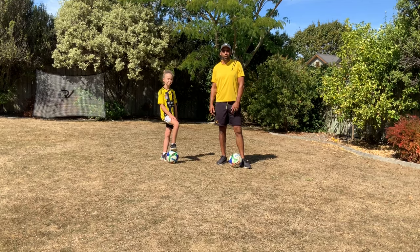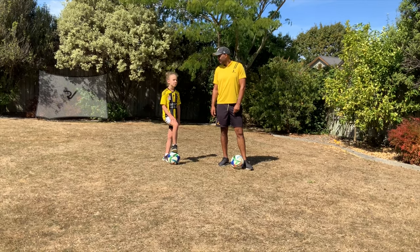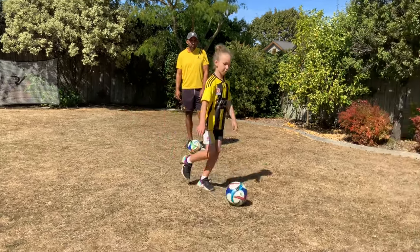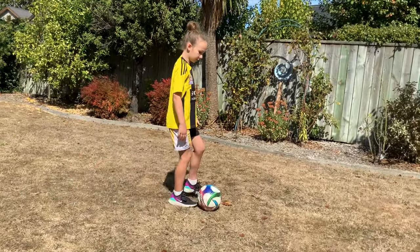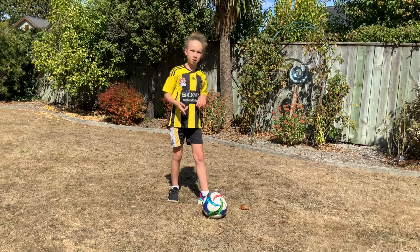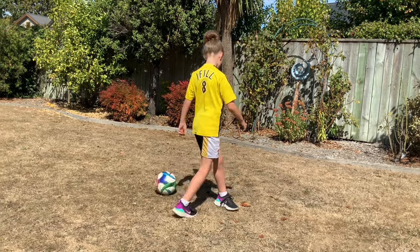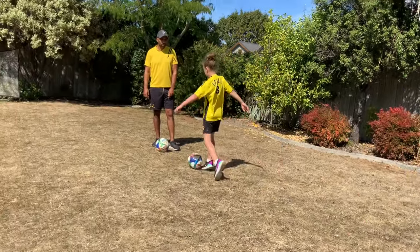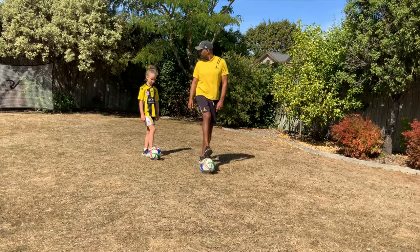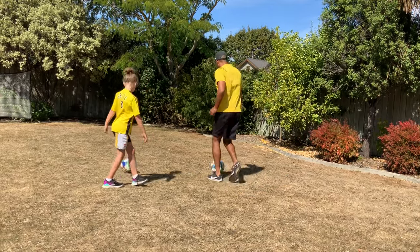Hopefully you enjoyed that first part of our session. We're just going to show you a turn — this is going to be the turn of the day. We're going to start with the drag back turn. This is Bethany's favourite so I'm going to let her demonstrate this one. For the drag back turn, you run up and there's an opponent in front of you. You look back and make sure there's no one there, then put the foot you're not going to use next to the ball, put your other foot on top of the ball and drag it back, and go away from your opponent.